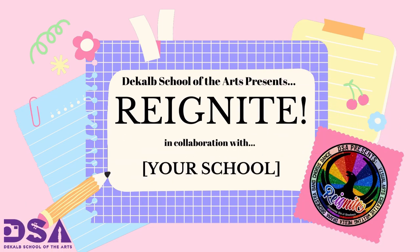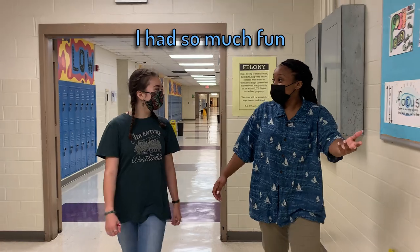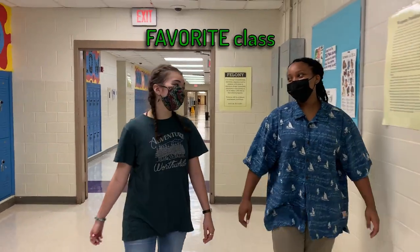DeKalb School of the Arts presents The Reignite Project. I had so much fun in dance class today. I know, that's my favorite class.